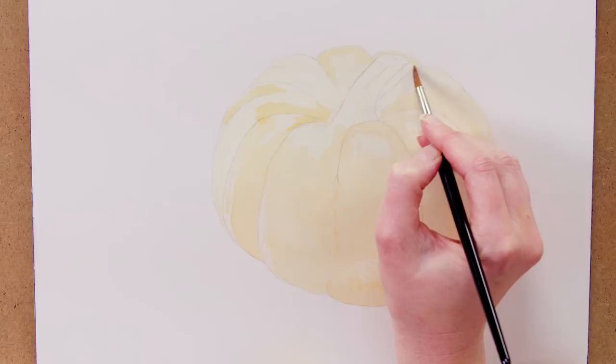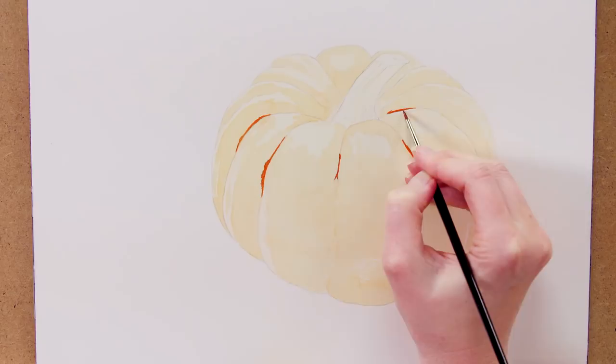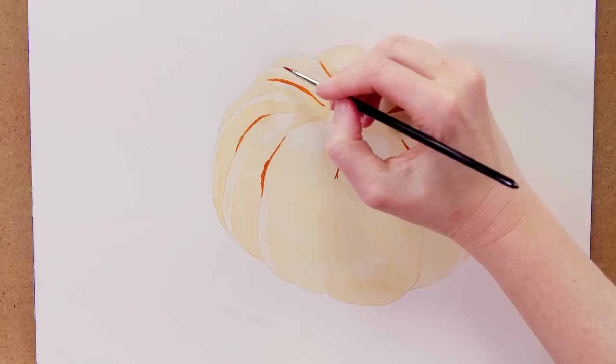Next, when that layer was dry, I went in with the very darkest tones. I used very thick dark orange paint and a small brush to apply the very darkest areas of shadow between the pumpkin's ribs and at the bottom of the pumpkin.